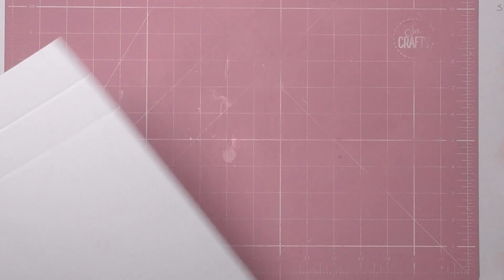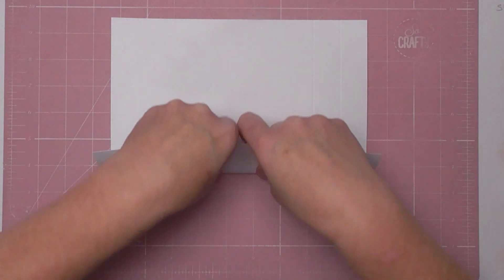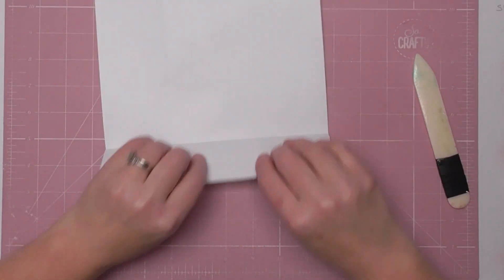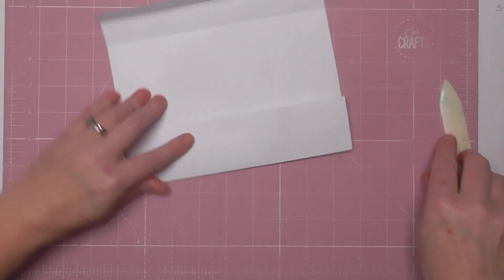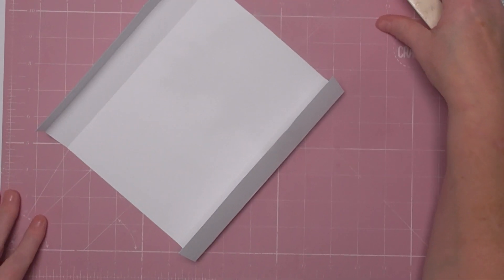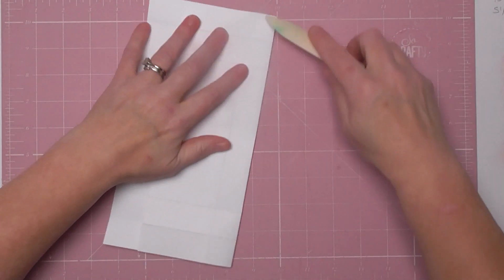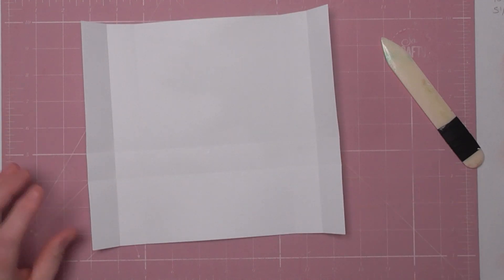What you want to do first is fold and burnish all of those score lines, as neat as possible. You'll get nicer results if it's all done carefully. Make sure your hands are clean — especially if you're using white card, which you don't have to do. Make sure your bone folder is clean too, because I have messed up card before by getting ink on my tools.